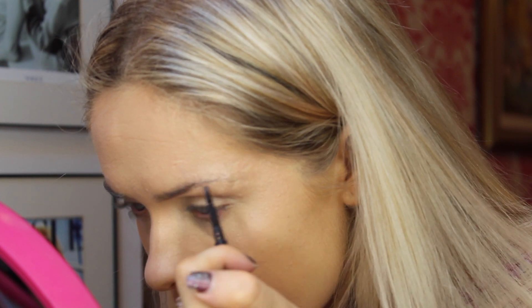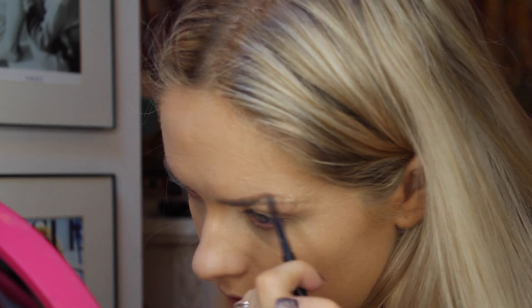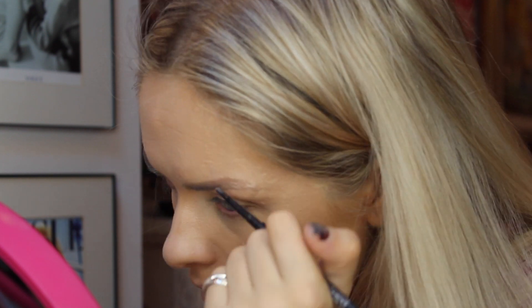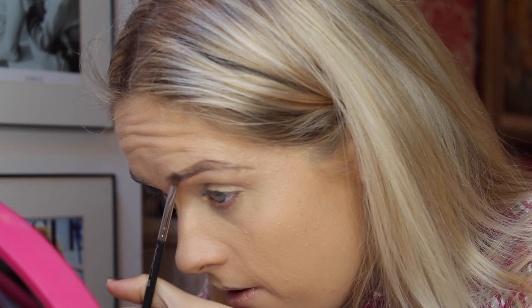For eyebrows I'm going to use the MAC Lingering Eyebrow Pencil and just fill them in lightly. I'm not going to do them as dark as I normally would because I want them to look a little bit more natural - just filling in mainly the sparse areas, very lightly. Then I'm going to make the arch a little bit more intense by pressing harder there. I'll put a line and then use an angled brush to push the product upwards, then grab a spoolie and just brush through them.